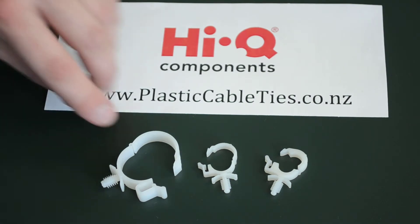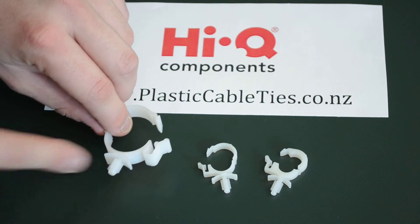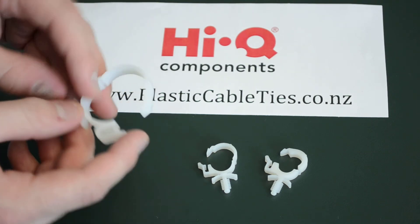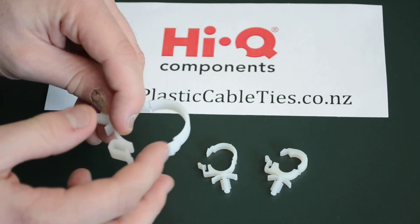Thanks Nigel. These are made out of tough and durable nylon 6-6. They easily mount into a 4.8mm hole and they are great for routing changes as they easily snap in and unclip.